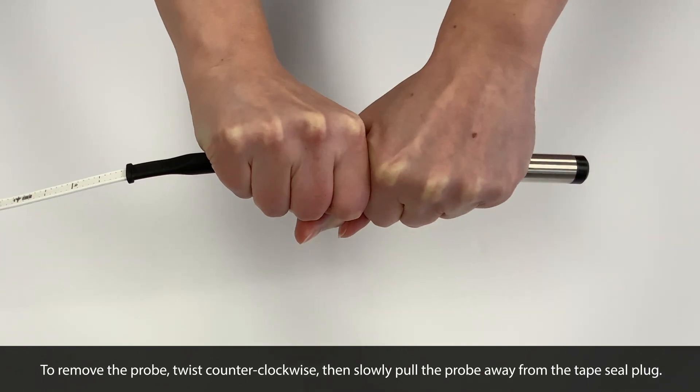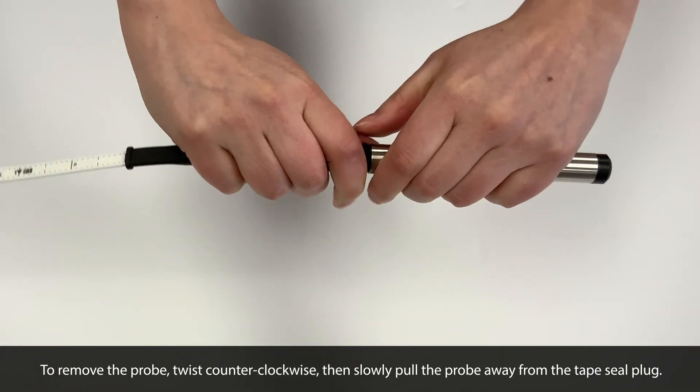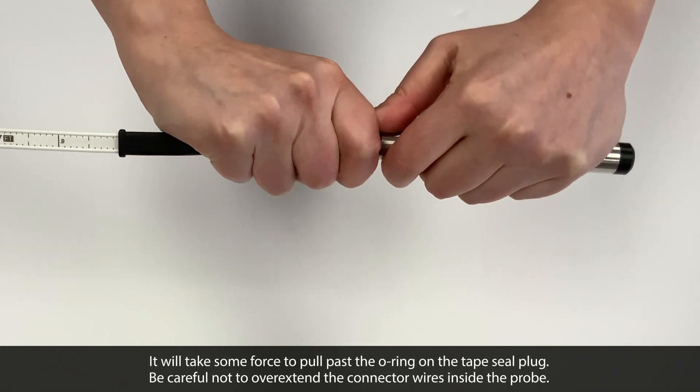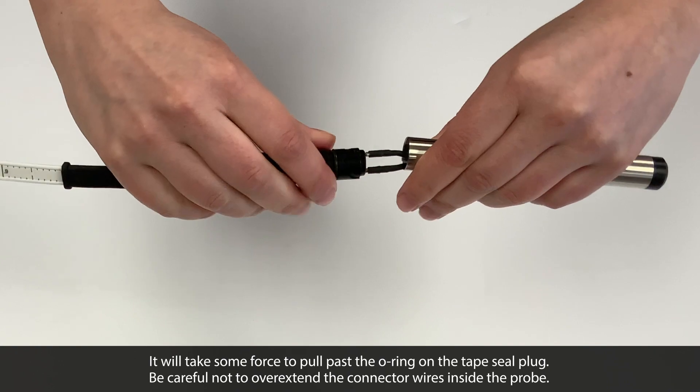First, to remove the old probe, twist counterclockwise, then slowly pull the probe away from the tape seal plug. It will take some force to pull past the O-ring, but be careful not to overextend the connector wires inside the probe.